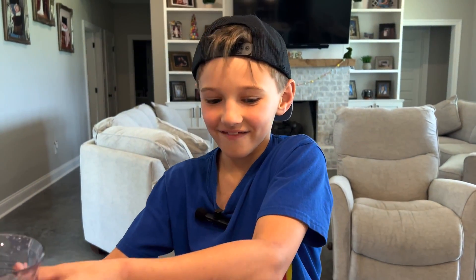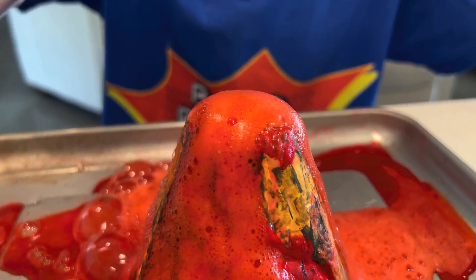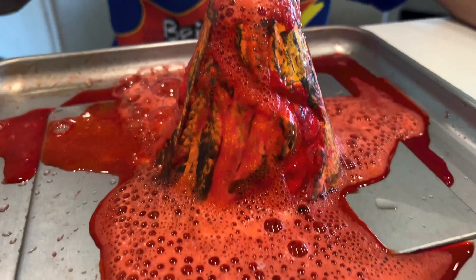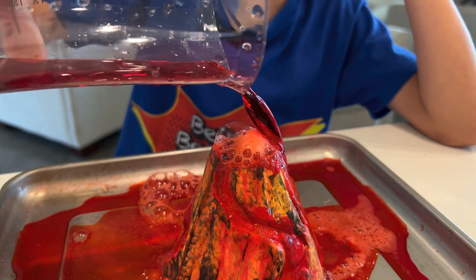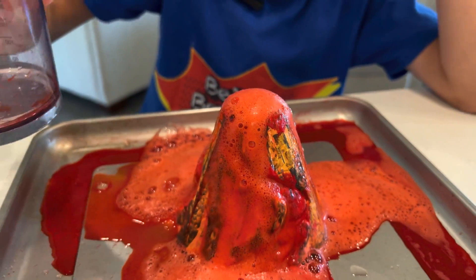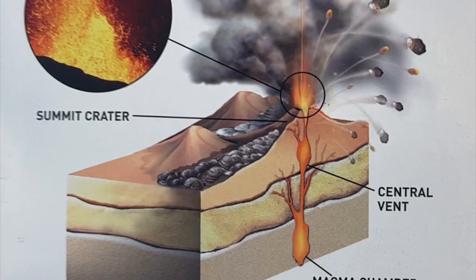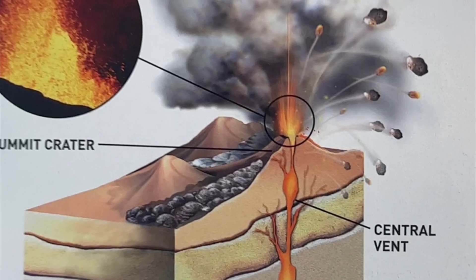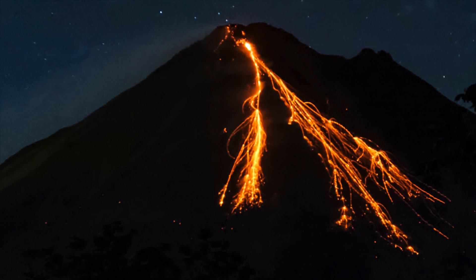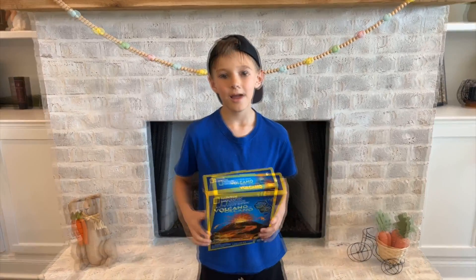I'm scared of this part — it smells weird, it smells like an actual volcano! What is a volcano? A volcano is a type of mountain formed by an opening of the earth's crust that allows material from deep inside the earth to move out to the surface and into the air. I hope you enjoyed this video — make sure to like and subscribe for more videos. Until then, peace!